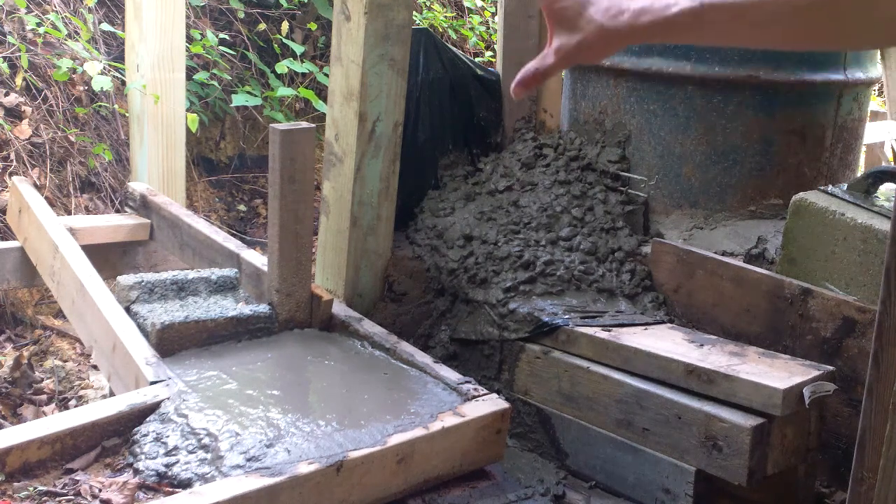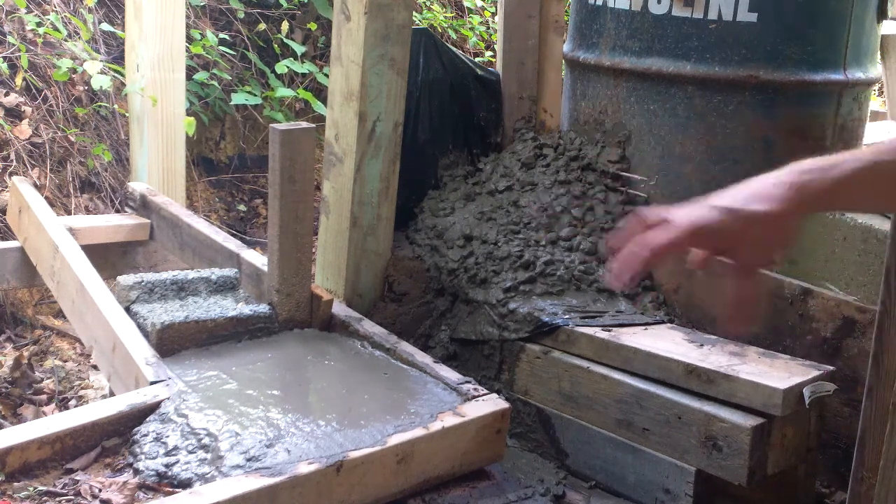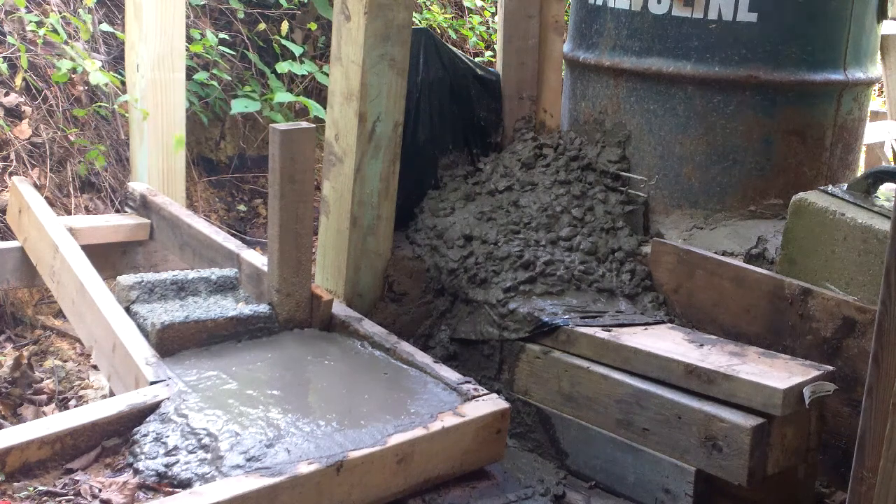I'll bring that tank down and set it up here maybe in a month or so after I get the basics of this done. We'll just have to wait and see. I know it'll heat the workshop — that's not a question — but I'm hoping it'll boil water.